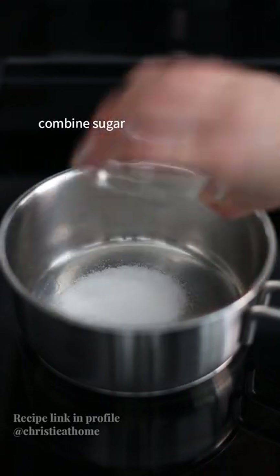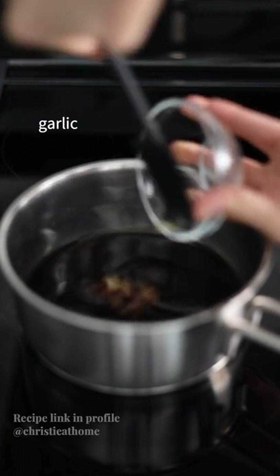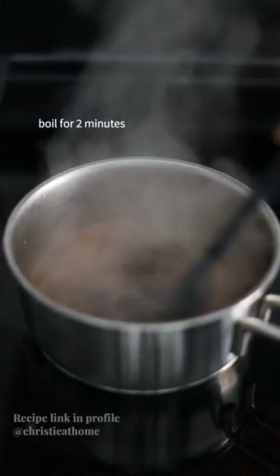In a saucepan, combine sugar, regular soy sauce, mirin, sake, garlic, and ginger. Bring to a boil for two minutes, stirring occasionally. Remove off heat and set aside.